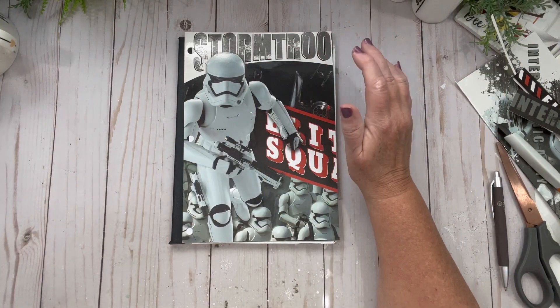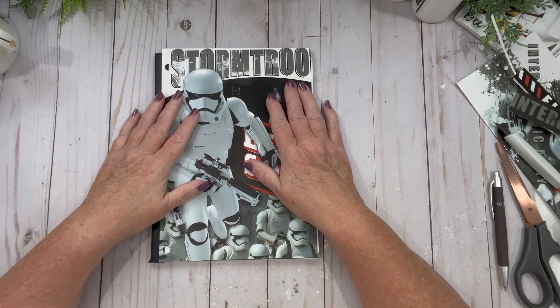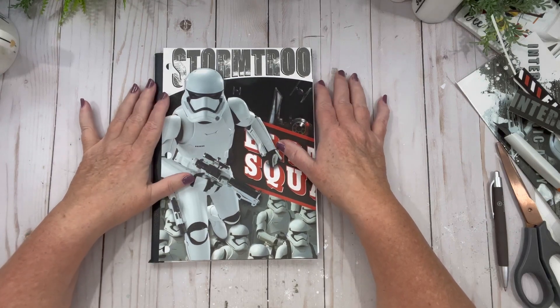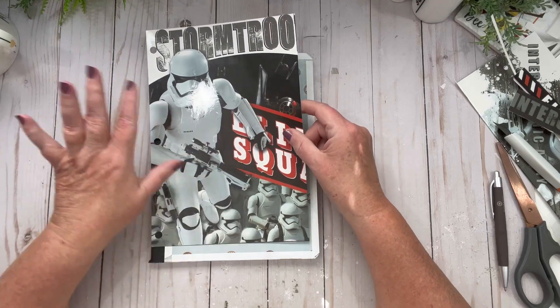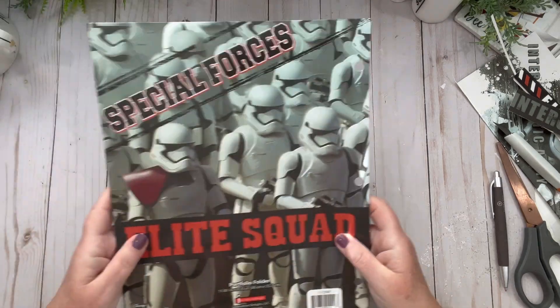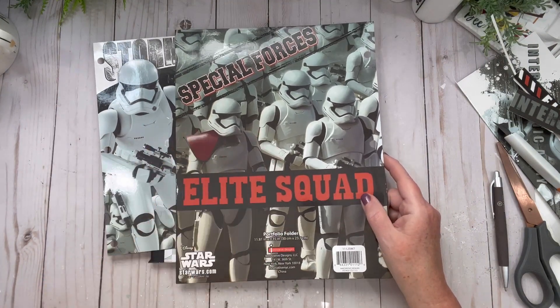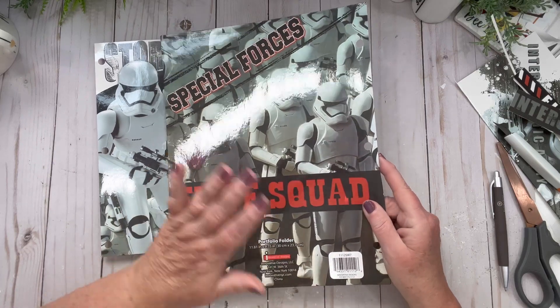Hi friends, welcome back to my channel. Today, as promised — supposed to be yesterday's video but things got sidetracked — we are going to do this Stormtroopers cover for my grandson's friend. I've done one for my grandson and I think that's linked below in the description.